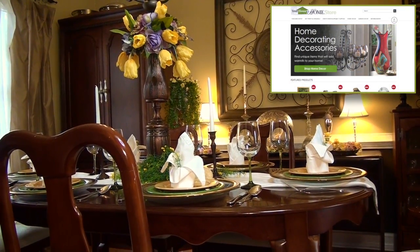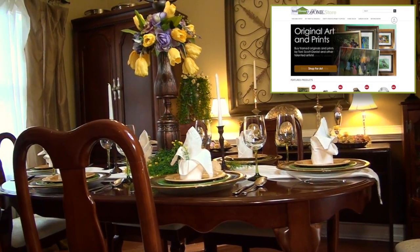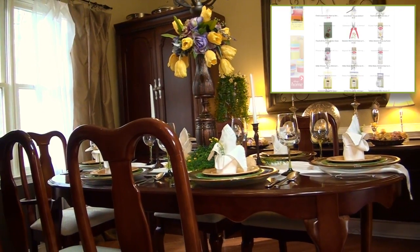Check out our new home store where you can shop for home, art, crafts, and bargains at some of your favorite craft stores.